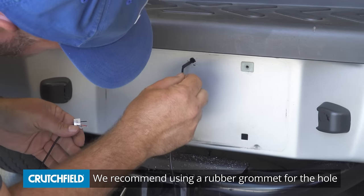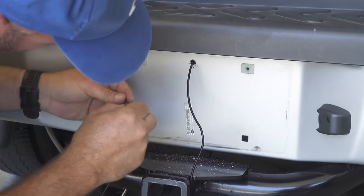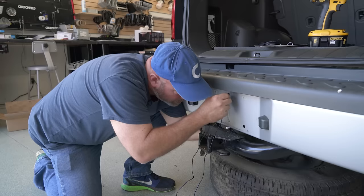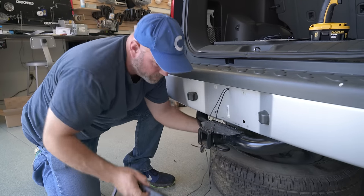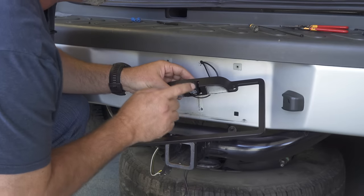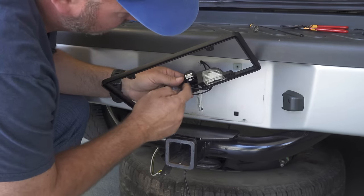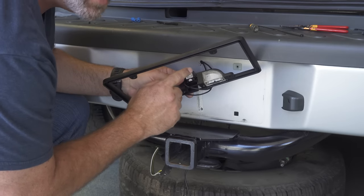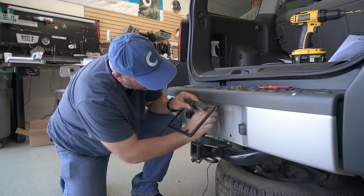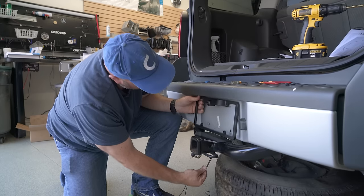Here's a good example of do as we say, not as we do — you should use a rubber grommet to protect the wire from the sharp edges of the metal. So I've got the Clarion camera mounted to the Clarion license plate frame using the brackets provided with both the frame and the camera. We've got our wires routed through it and through our hole in the bumper. So we're going to go ahead and mount this to the bumper.